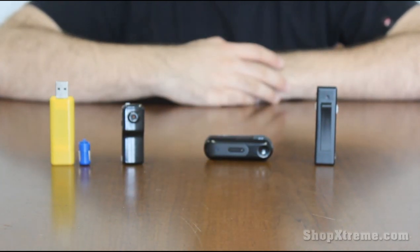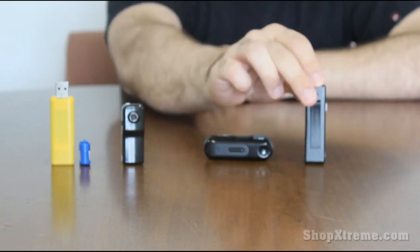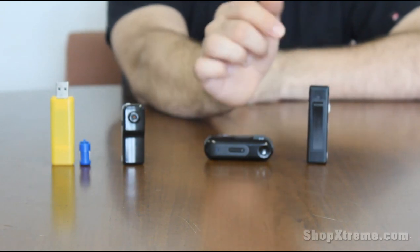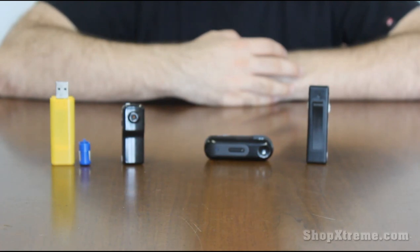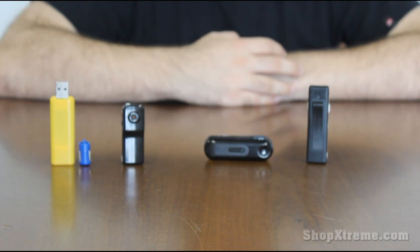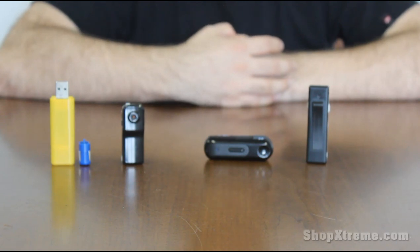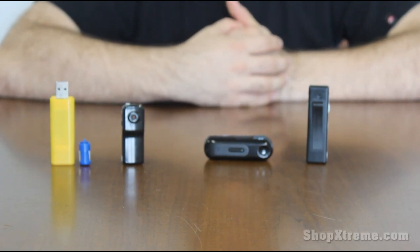The last one we have is our chewing gum camera. We call it that because it sort of looks about the size of a pack of chewing gum. This one is different in that it has a clip on the front, as you can see, and the camera is located right here. So it's not exactly a hidden camera, but it's great for putting in your front shirt pocket and you can use it to videotape something if you're working with your hands, doing some sort of interview, or if you're having a conversation you want to record for later.